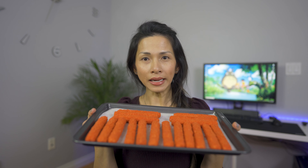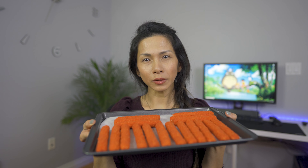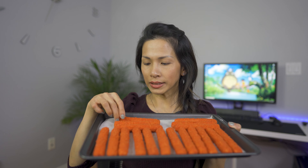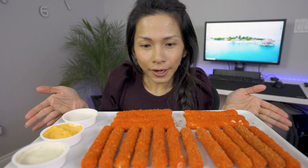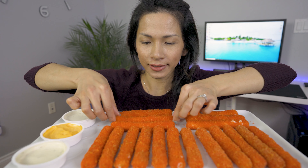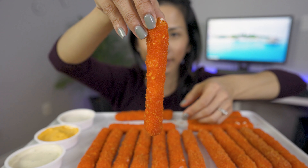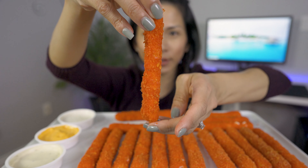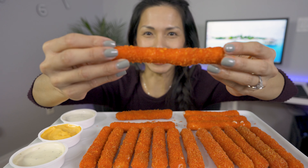I already have some pre-made in the freezer. I'm gonna go fry these up at 350 for about two and a half minutes, or until the mozzarella starts to ooze out — you don't want it to ooze out. You see it oozing out like that, you just take it out immediately. Done! I think I did a really good job coating it — it's so evenly coated, so perfect.